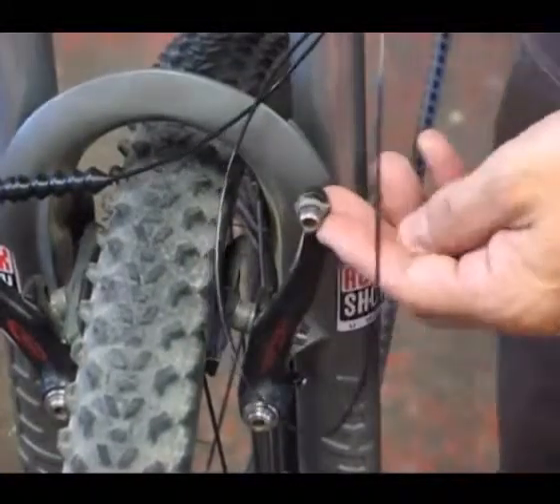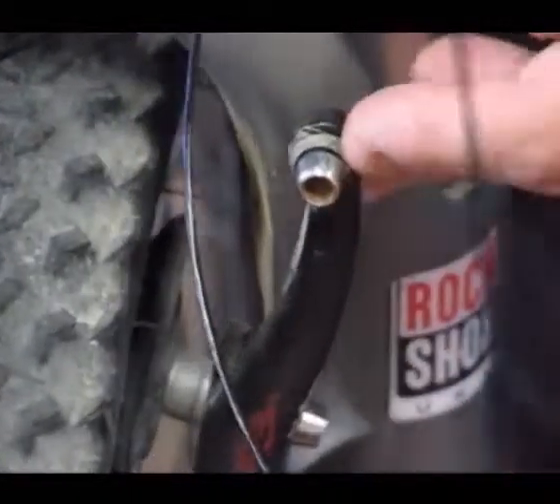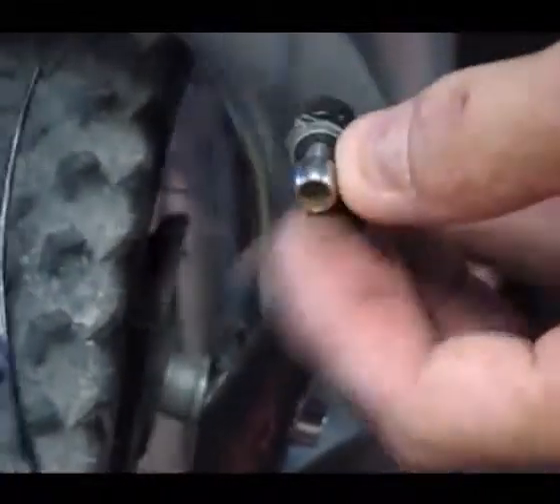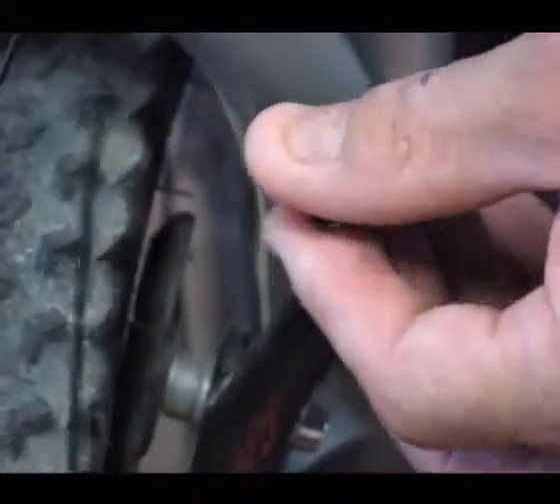Now we have our anchor bolt assembly. We're going to replace the washer here with the Windsor clasp, so we'll go ahead and take that off. Here's the Windsor clasp.